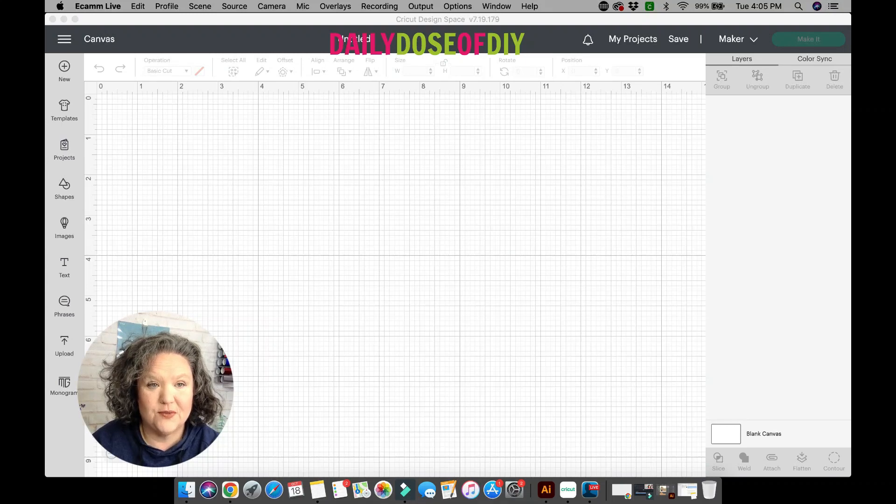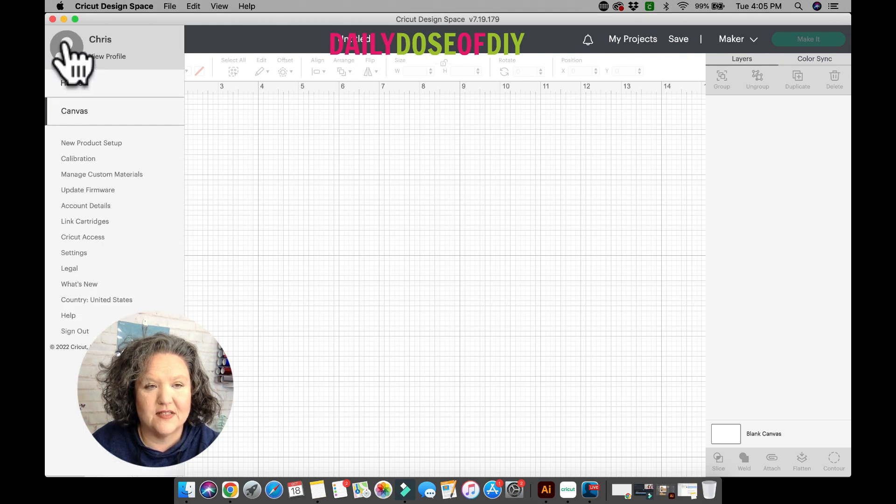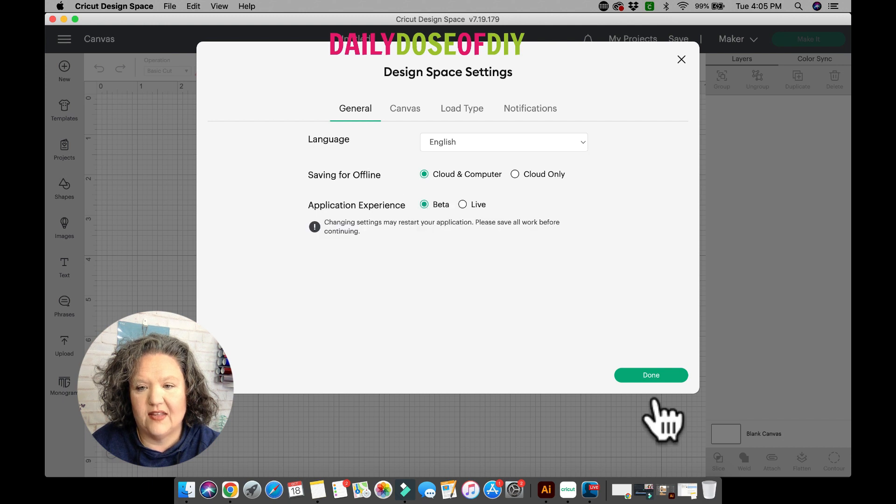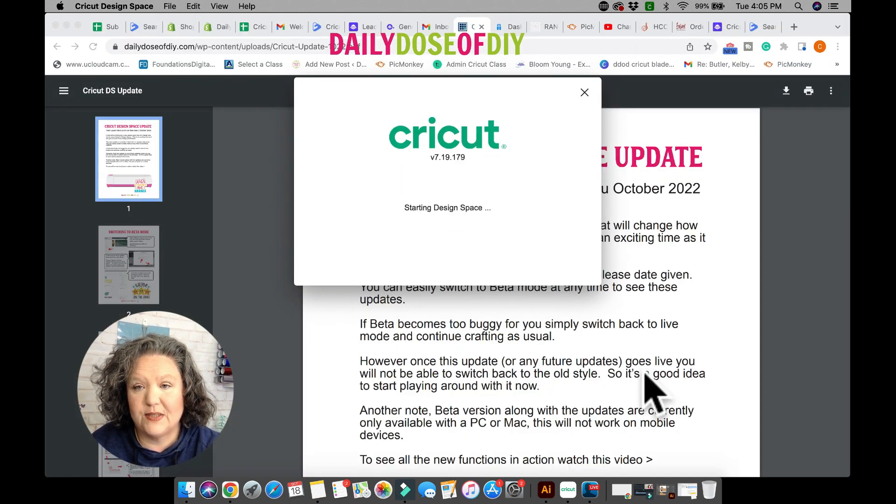The first thing you want to do is switch to beta mode. You do that by clicking on the three little lines on the top left, then go down to Settings. Click on there and you'll see under General the 'Application Experience.' Click on Beta and then click Done.